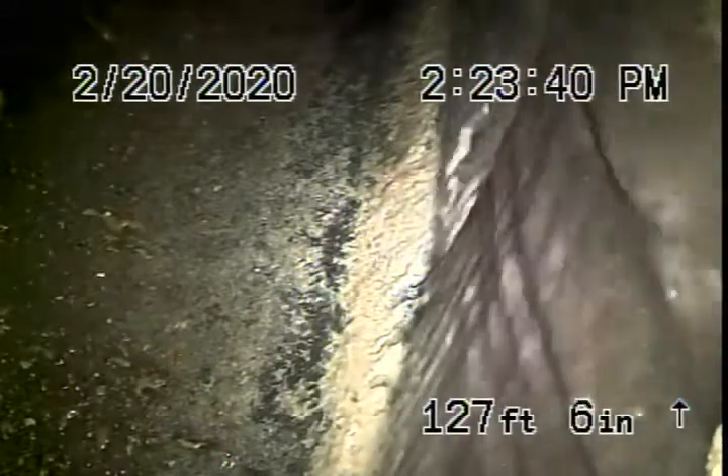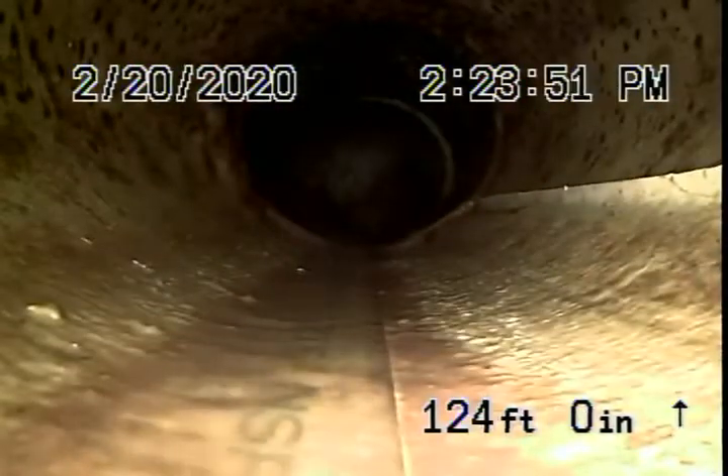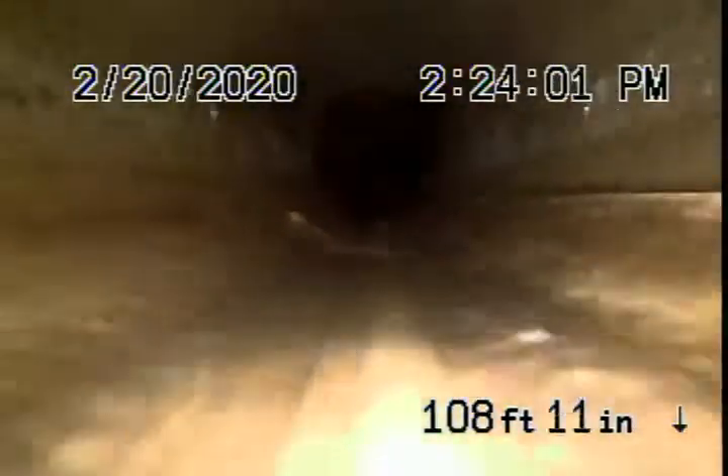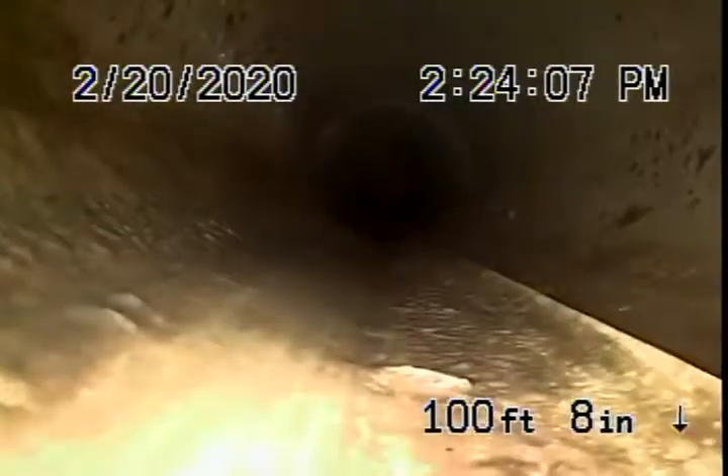We're all the way out to the city connection in the street — there's the city sewer. As we pull the camera back, we have a short section of clay pipe, and then it comes back to a cured-in-place pipe lining that appears to be in good condition at this time. Nothing wrong with the lining — no roots getting into it or anything like that. The lining is in good condition.